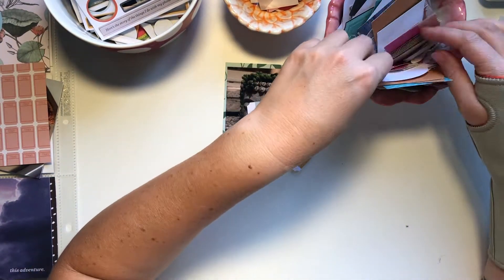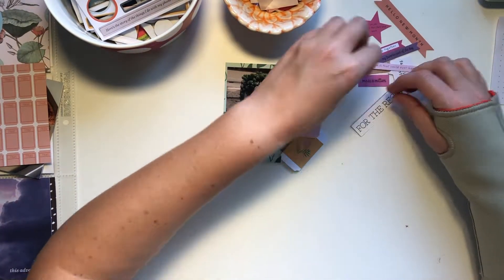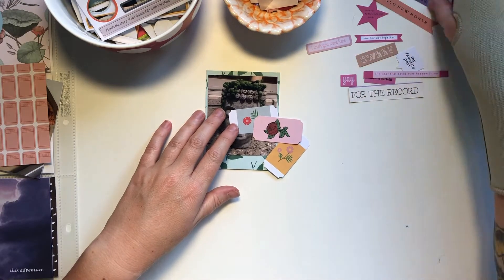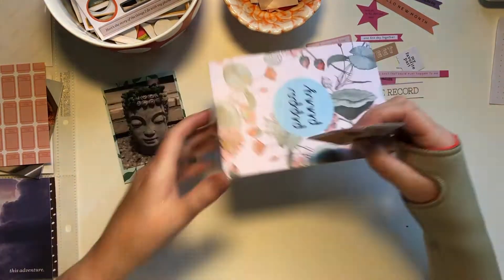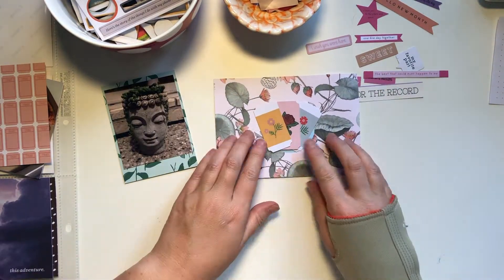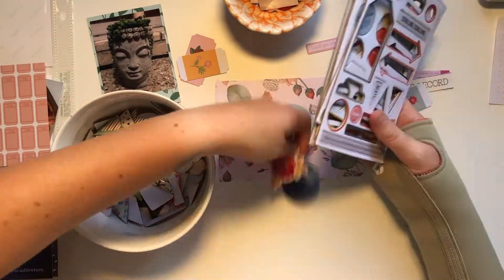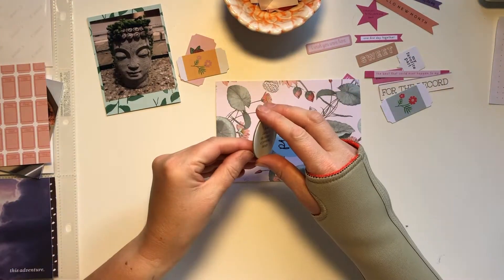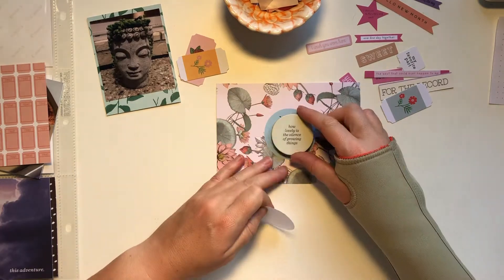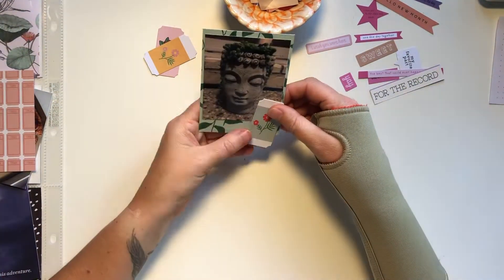I'm going through my little embellishments bowl, which is really getting full at the moment. I need to go through it and see if there's anything I want to take out and give to my daughter. I'm trying to decide what to do in the middle of this card — I thought those three tags were super cute but they clashed with the other colors, so I decide on this Allie Edwards chipboard circle and it just covers up the words Peppa Penny perfectly. So that card is now done.